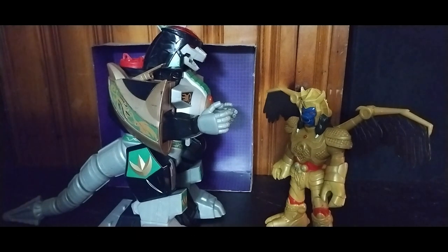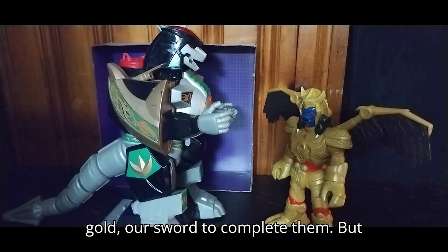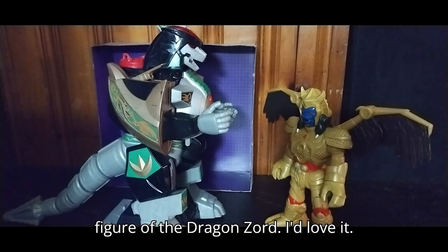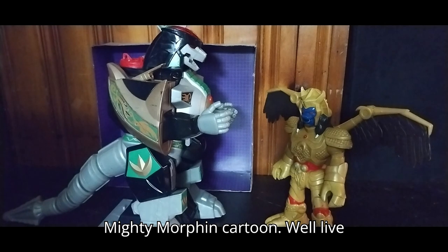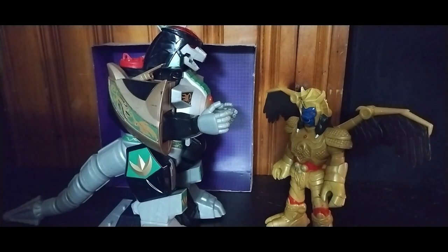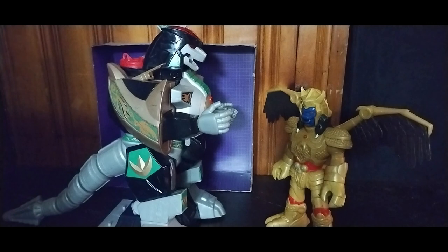I've got to find the Imagine-X Mighty Morphin Power Rangers Goldar's sword to complete them. But other than that, this is a good-looking figure of the Dragonzord — I love it. It looks like it just came out of the Mighty Morphin live-action series. It makes noise and it lights up. It's awesome.